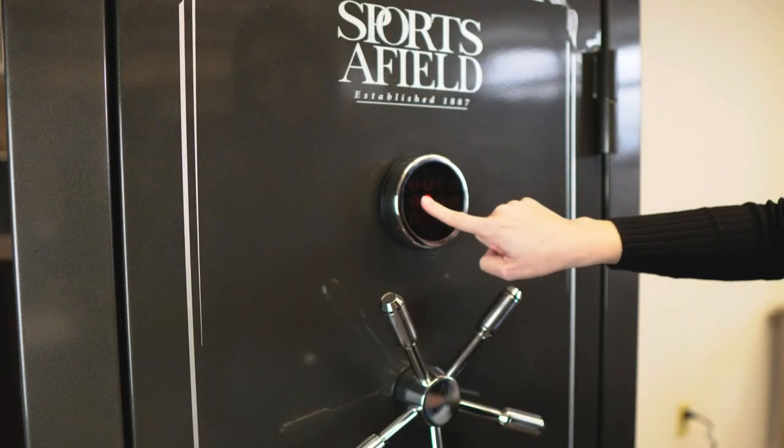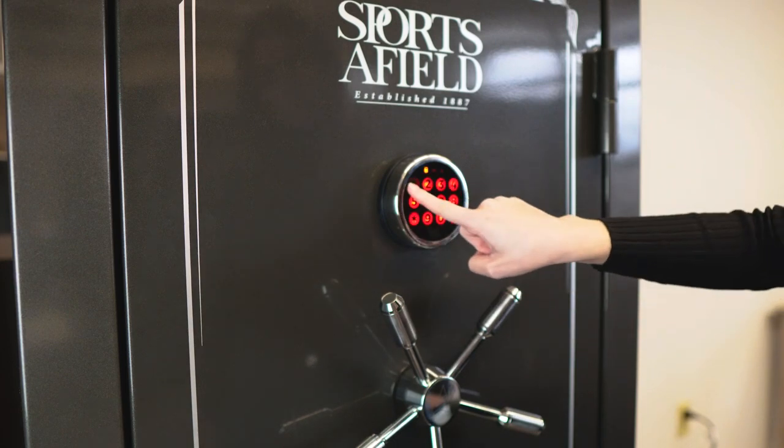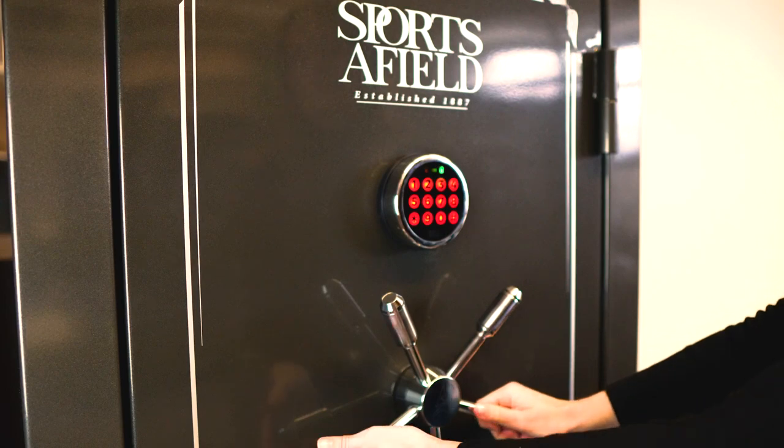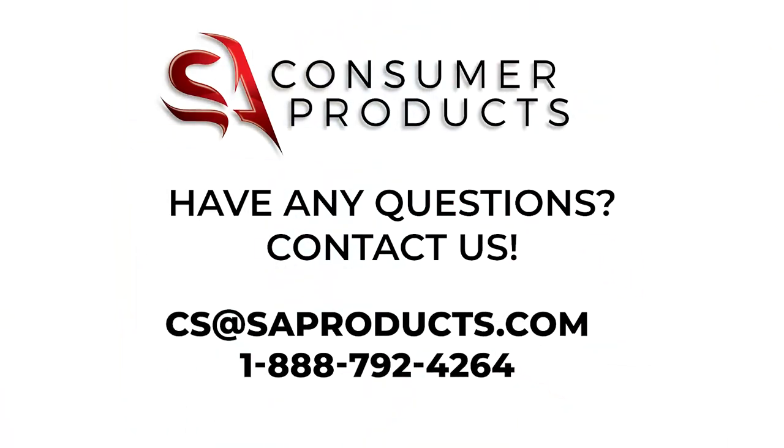This quick start guide is meant to simplify the process of getting started. The manual also provides in-depth instructions. If you still have questions or concerns about your vault, please contact our customer service team at cs@tessaproducts.com or call 1-888-792-4264.